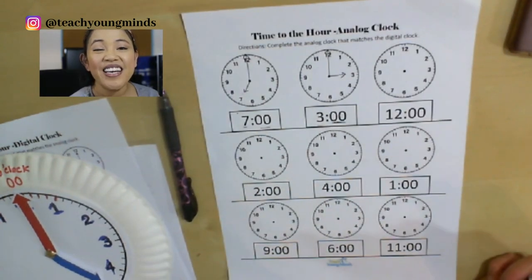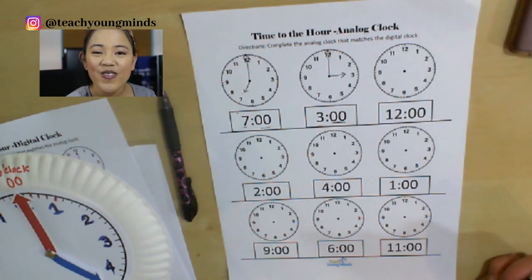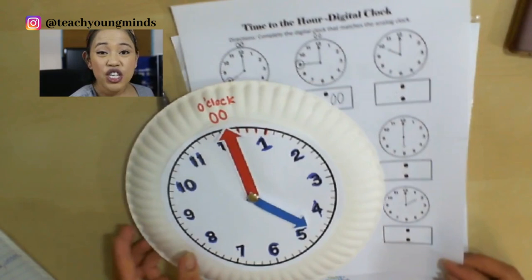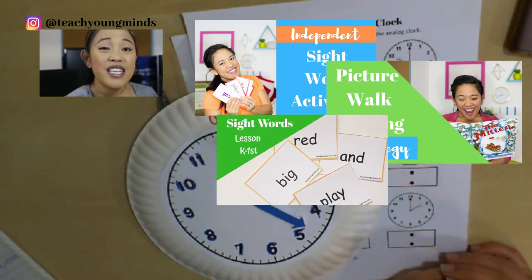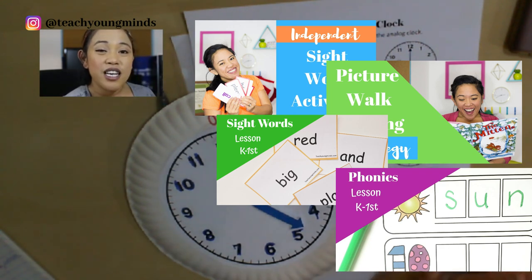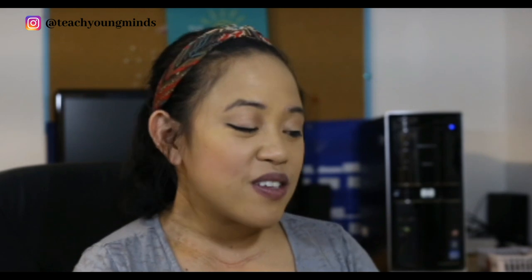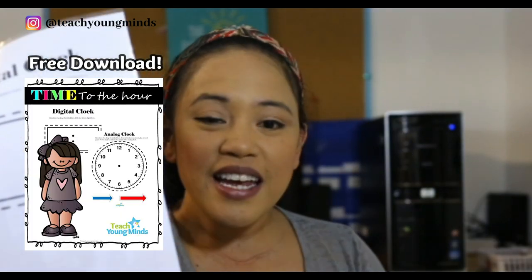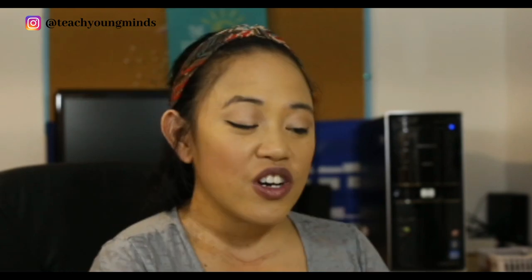All right my friends, I hope you had a great time with me. You just learned how to tell time to the hour — you should be so proud of yourself. Good job for working so hard. If you want to check out all different types of videos to help you learn and grow your brain, you can go to the Teach Young Minds video blog. Don't forget to grab that free resource at the Teach Young Minds Resource Library — it has the analog clock, the digital clock you can create with your kiddo, and the two worksheets for extra practice.